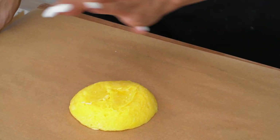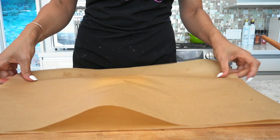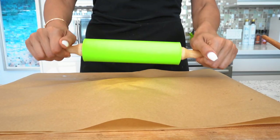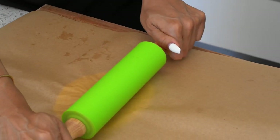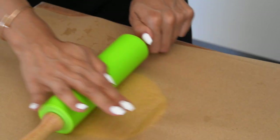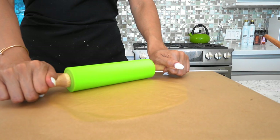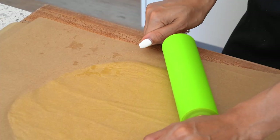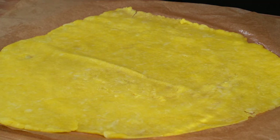Now we are laying it over a parchment paper. To make our life easier, we're placing a parchment paper right over it and we have our rolling pin. We're gonna go ahead and roll this out and get it as thin as possible. I'll show you how thick it should be just so you get the perfect consistency. This is the best that I was able to get it — I was trying to go for a rectangle but we ended in a heart shape.